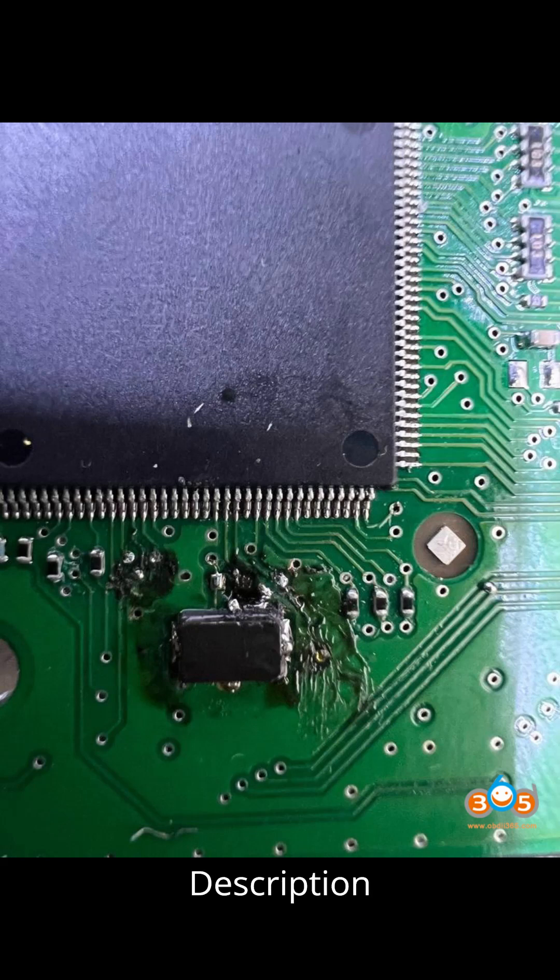The issue arises from a 2014 Porsche Cayenne experiencing an all keys lost situation, compounded by prior attempts to read the BCM resulting in damage to the board. Multiple tools such as Yinhua ACDP, VVDI Prog, Auto XP400 Pro, and Hexprog have been unsuccessful in reading the BCM due to the board's compromised state.